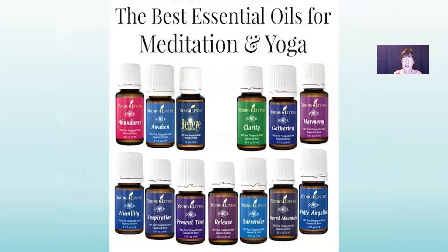Here are more of the best essential oils for meditation and yoga: abundance, awaken (awaken to your purpose), believe, clarity, gathering — I love the earthy smell of gathering — harmony, which is great to put on all of your chakras, humility, inspiration, present time (helps you be centered into the present moment), release, surrender, sacred mountain, and white angelica. White angelica is good to strengthen your energy — place it on your shoulders and the back of your neck.